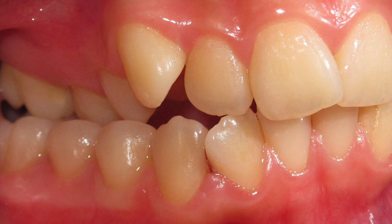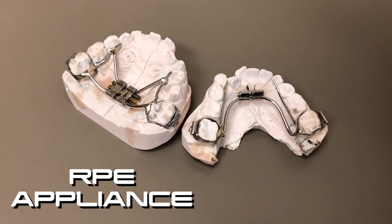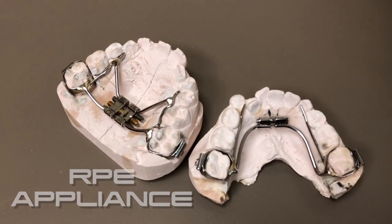It can be in the front or it can be in the back where the teeth just don't fit together the right way. There's usually a simple way that we can improve this relationship and help a young person's bite get back on track, and we call that expansion of the jaw, rapid palatal expansion, or we use an RPE.